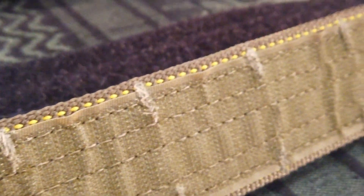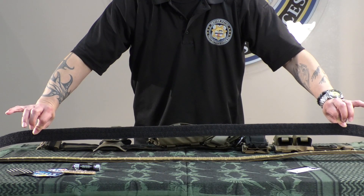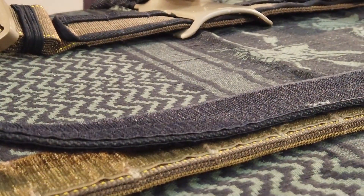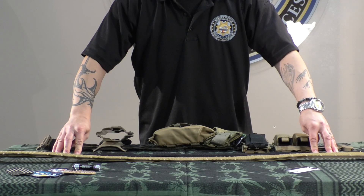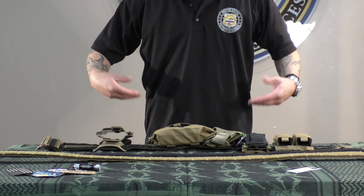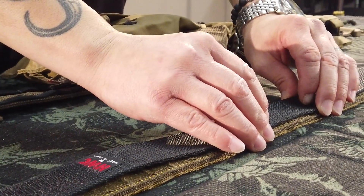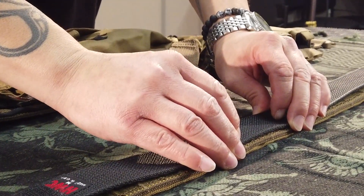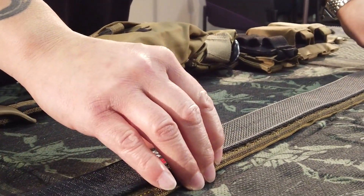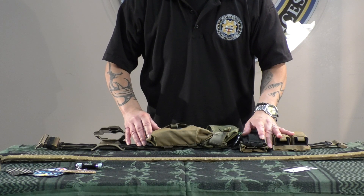The back of the belt features a section of hook and loop material. This allows you to use an inner belt so the belt stays on your person where everything needs to be. We've all been there — we've all seen it when we're moving around and our belt shifts and we go to grab a piece of kit and have to move or shift the belt back. This hook and loop feature holds the belt stable and in place, allowing the end user to run, climb, or operate successfully in a tactical environment.